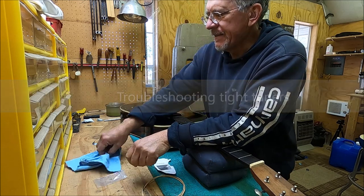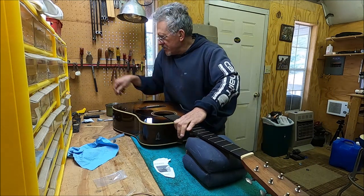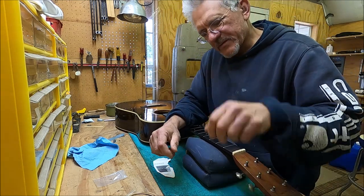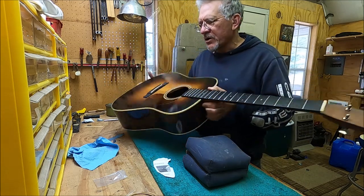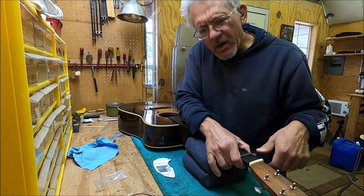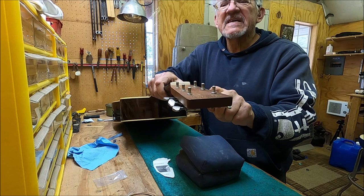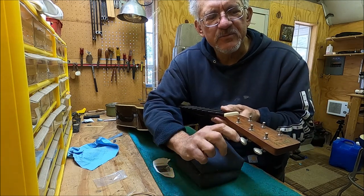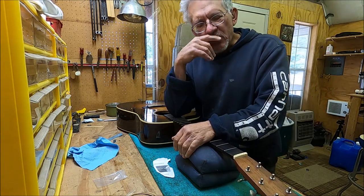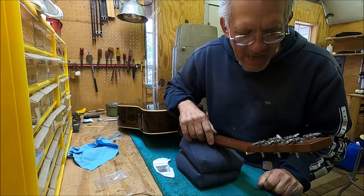We're going to take a look at tuners today. A real common problem I get asked about a lot: my tuners are stiff, hard to turn — where do I lube it, what do I do? This is the Marquee I've been working on. I did the saddle cut, a long saddle slot, did the bridge, some other things. I noticed when I was tuning it up, the tuners are really really stiff — they don't even have strings on them — and when I got string tension on the E, man, it was hard to turn. So there are three things where a tuner can get stiff.